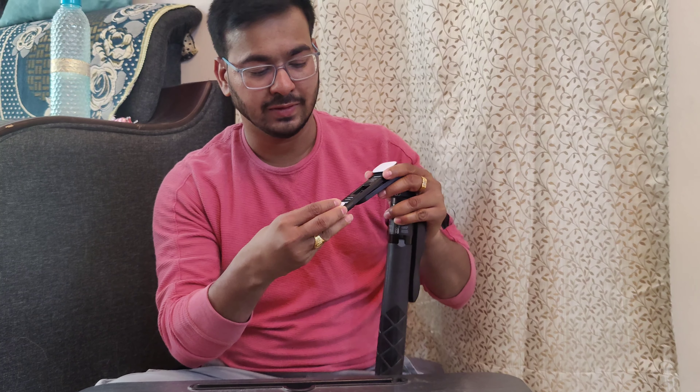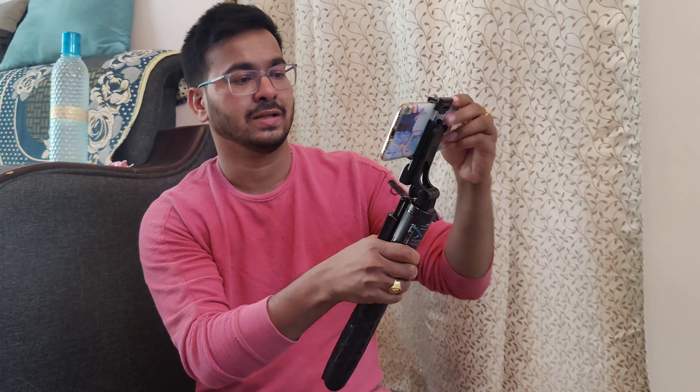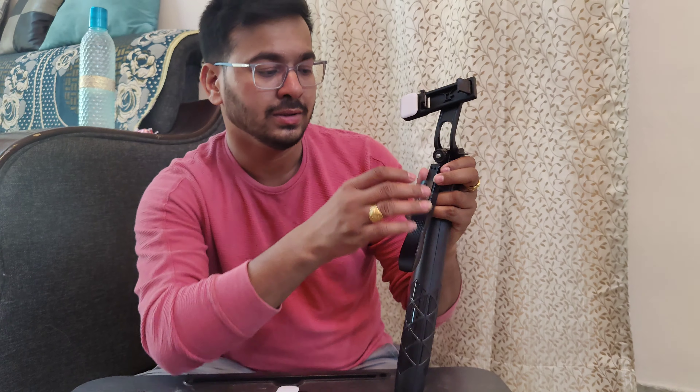We will be able to use two lights. We will be able to use the current. We will be able to use these two lights. This is my selfie stick. So, we will be able to use the phone. We will be able to use the Bluetooth device — we will be able to use the phone to connect.